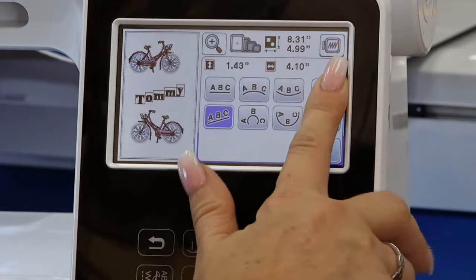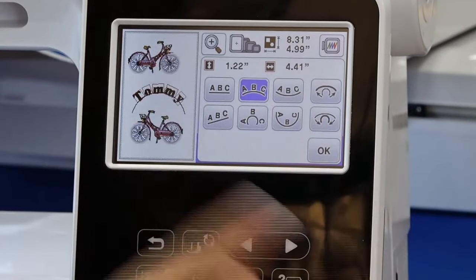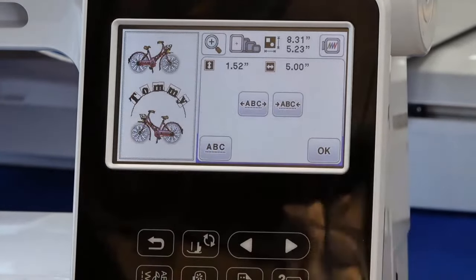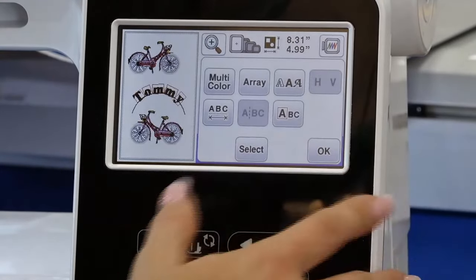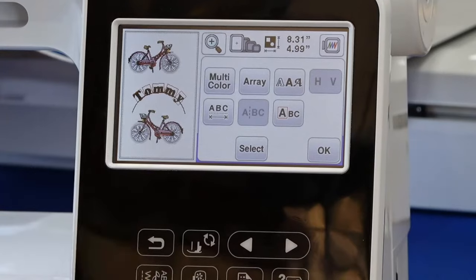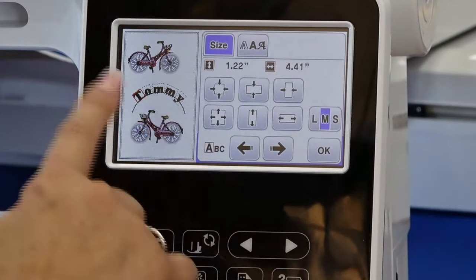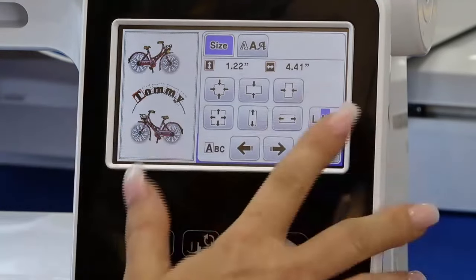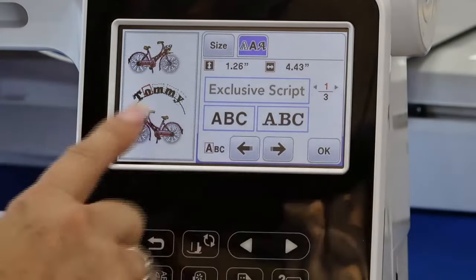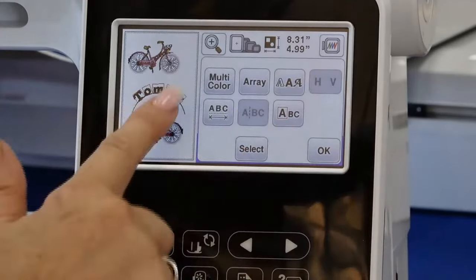You could sit here and spend all day playing with lettering — there's so many things you can do. I can change the spacing between letters, space them further apart or closer together. I can also do multicolor so the machine stops and allows me to change the color for every single letter. Or I can change the font and size for every single letter individually.